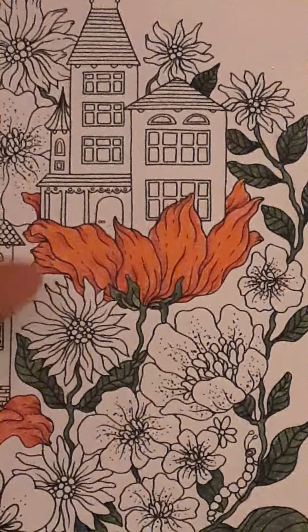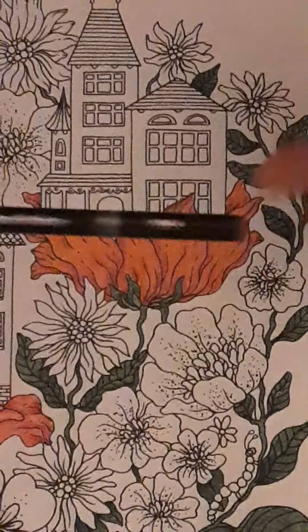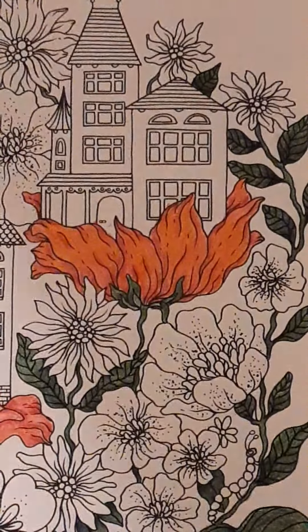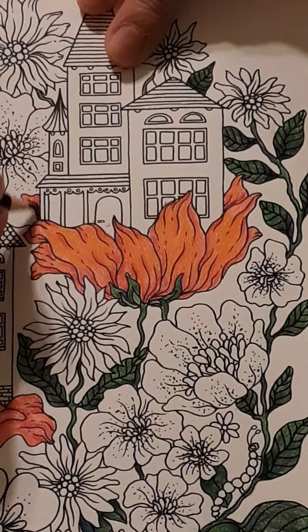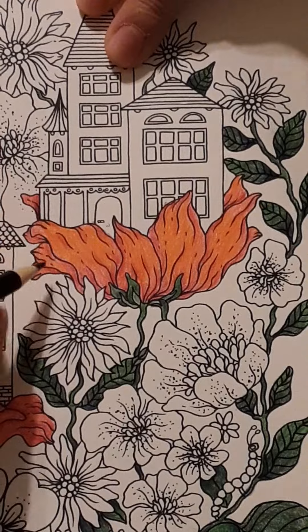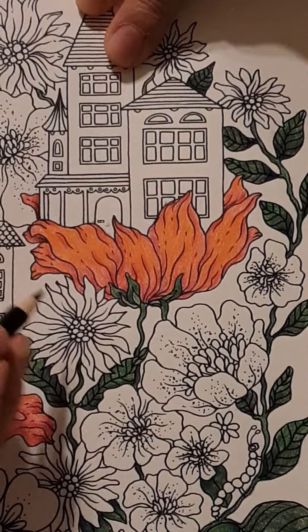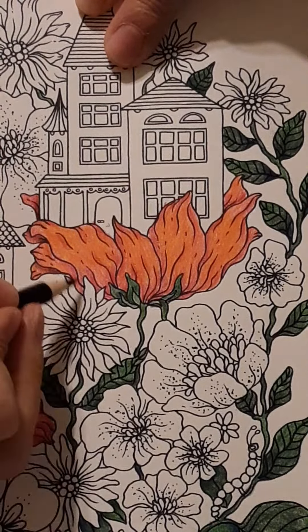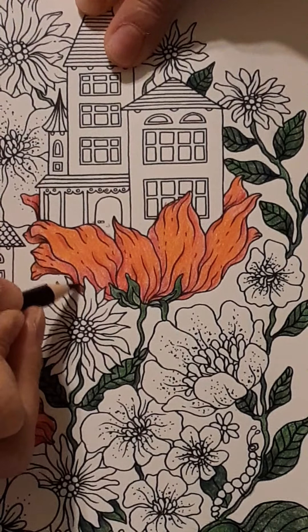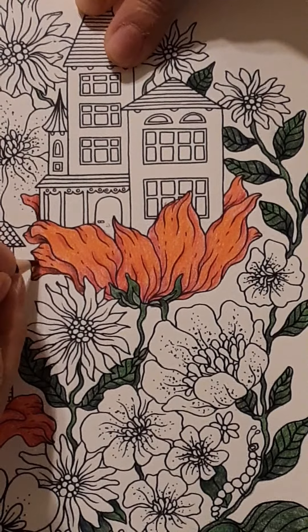Next step — I want to tuck some of those petals back under. I grabbed number 68 burnt umber. I almost used purple, but I thought no, I'm going to use a brown because orange is in brown. Do you see how that just tucked that back under? Watch — the V — and those little bits around it just popped this petal up. Start sparingly; don't go really dark. You can always add more. If you add too much too quickly you're going to end up having to erase and go back through all your colors.